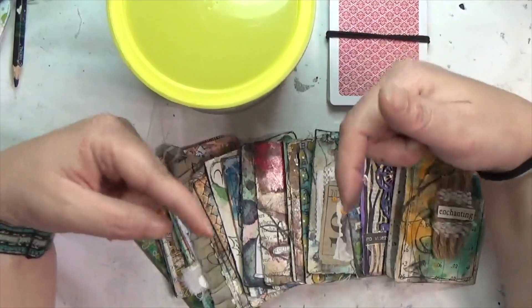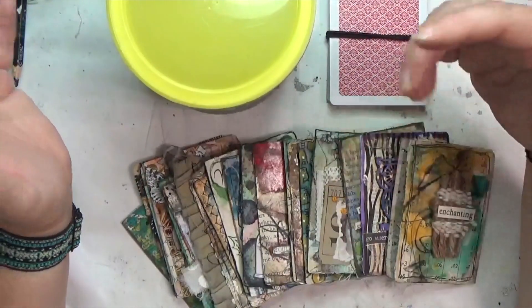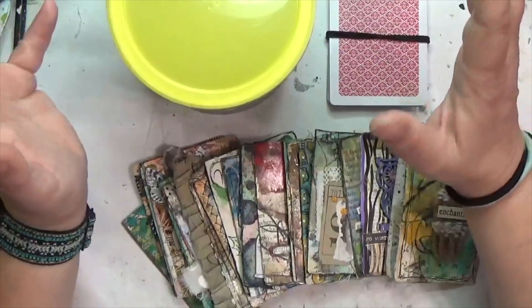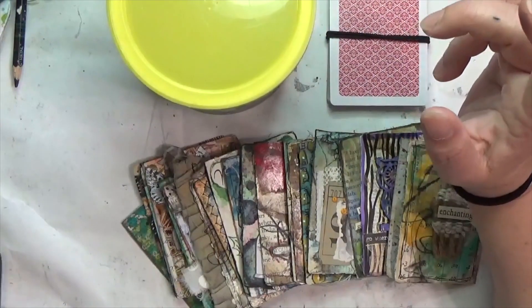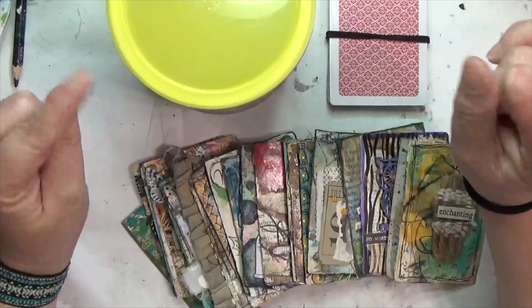If you want the full list of prompts, I have a link below. You can draw your own prompts and play along, or use the prompts I draw. You don't have to make a card — you don't have to build a prompt deck or alter playing cards. Do whatever inspires you: an art journal page, some jewelry, or whatever you feel like creating with these three prompts.